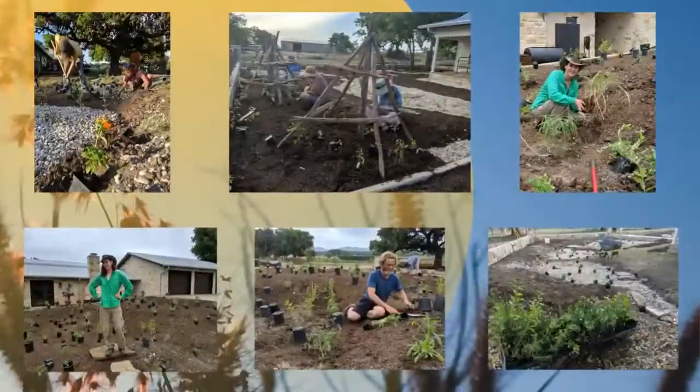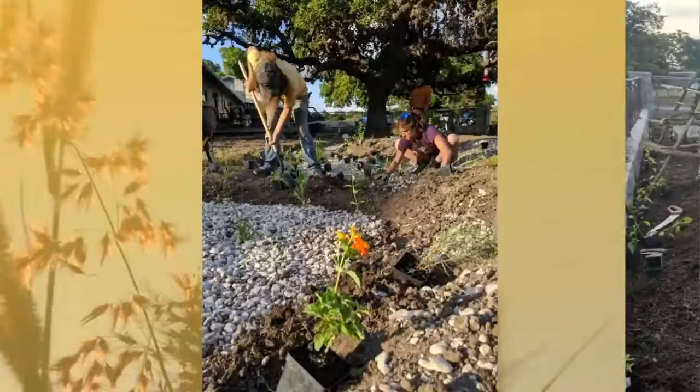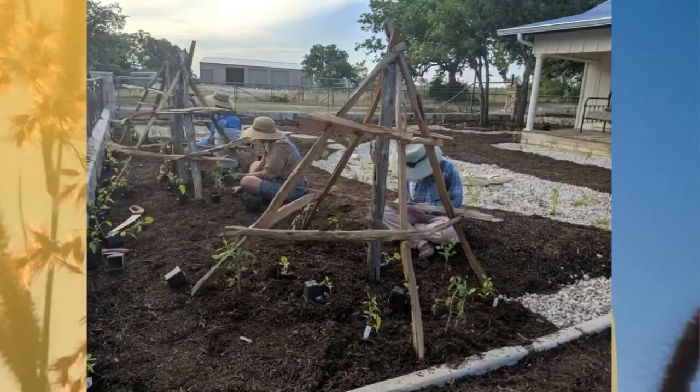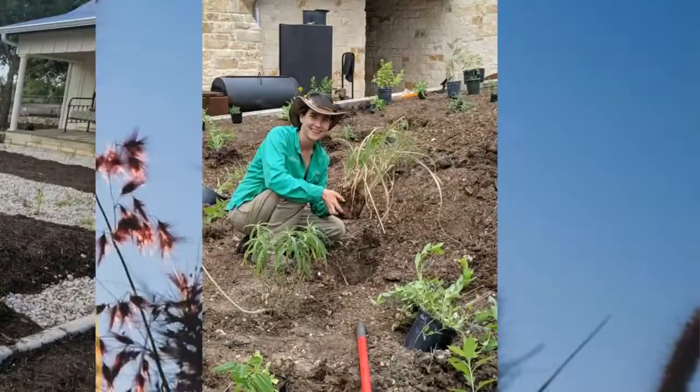After we sculpt the earthworks we get to everyone's favorite part: painting with plants. We use lots of little four-inch plants that grow in really nicely. There are the trellises for garden plants and vegetables. Here I am planting eastern gamma grass, one of my favorite native grasses, because it has super deep roots that really help water infiltrate into the soil and build water storage capacity in the soil itself rather than just in the basins.